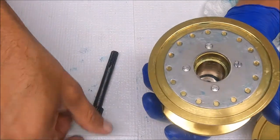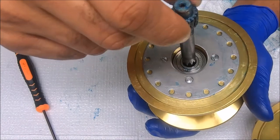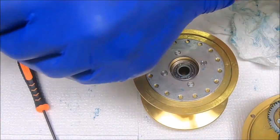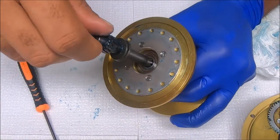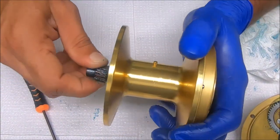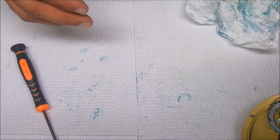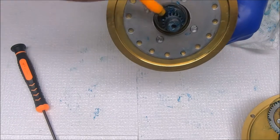Now we have to get our bearing in, and our spool shaft will go through like that. So on with the clutch bearings, our clutch washer, and get our pinion gear through — we'll add more grease to this in a sec. But we're ready to set this into the left side plate and get this reel into final assembly.